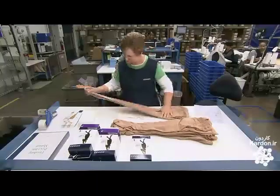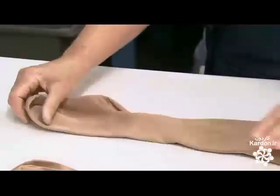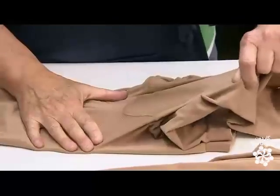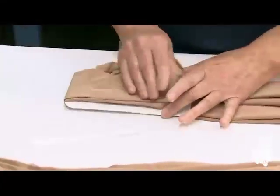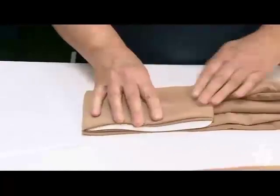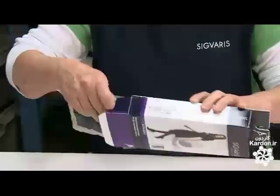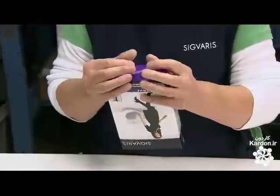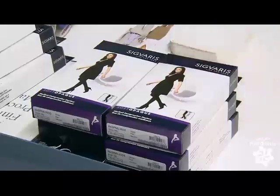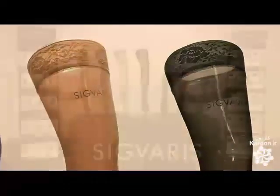Every single pair of stockings undergoes a visual inspection prior to packaging. Then the packager neatly folds it around a cardboard insert, slips it inside an adhesive-sealed plastic bag, and inserts it into the retail box. Compression stockings are classified as a medical device. The sealed bag assures the customer that the stockings are a brand-new, unused pair, and therefore hygienic.